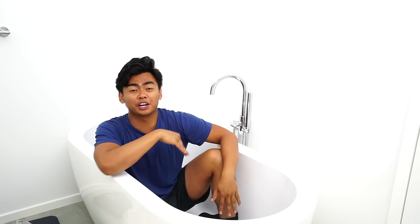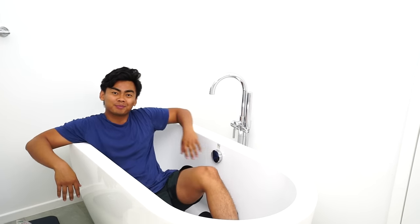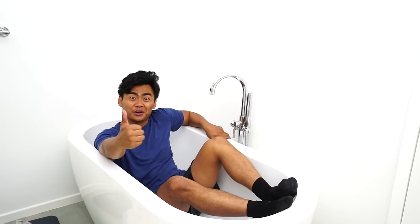Hey, what's up? Today we're gonna fill this bathtub with green slime. Let's do this!